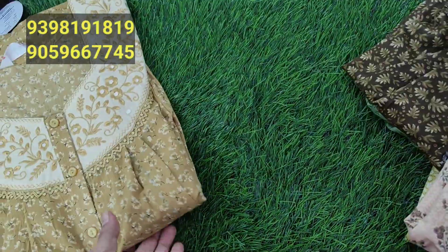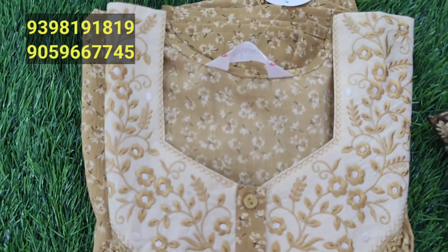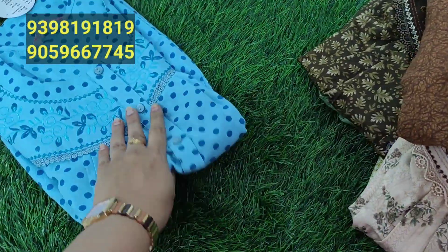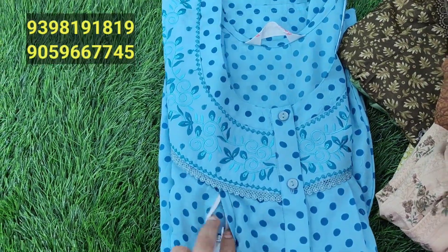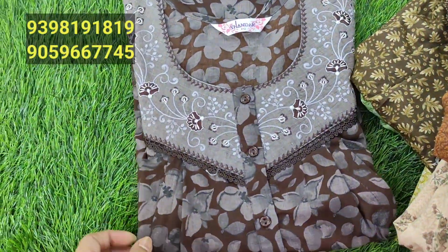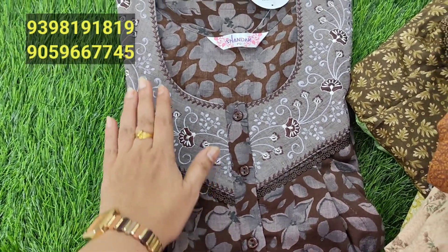This one is 825 rupees. I really like this mustard yellow color. There is also embroidery work available - it is very good for embroidery with nice flowering designs. This is a chocolate brown color and it is a very nice collection, also good for embroidery.